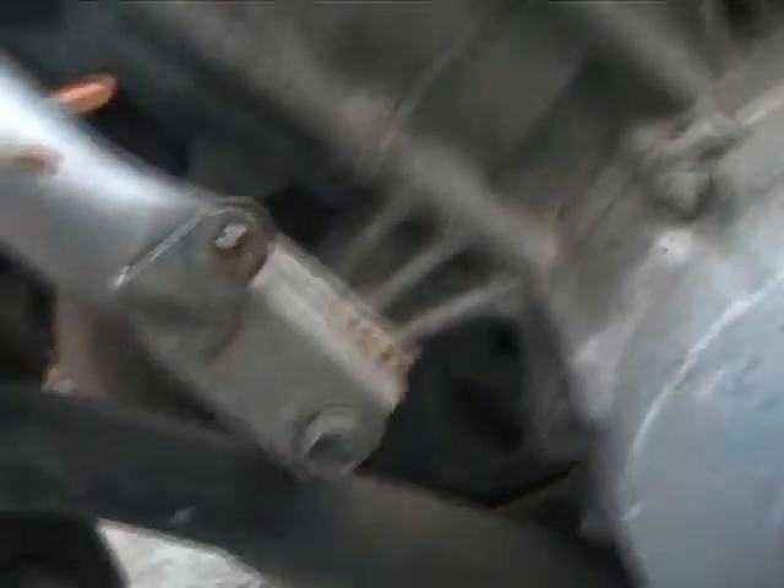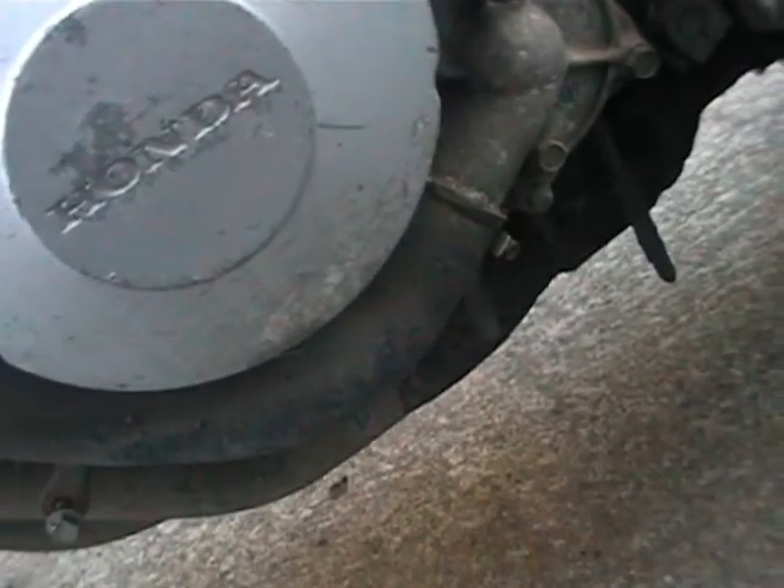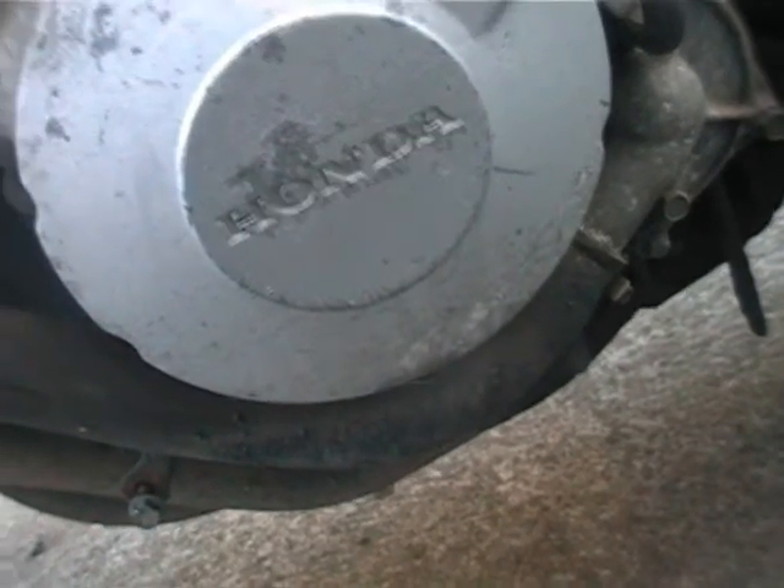I'm going to try to drain the cooling system first to get this hose off here. So I think we'll fire ahead and try to get that done.